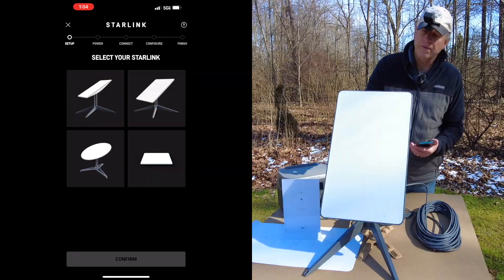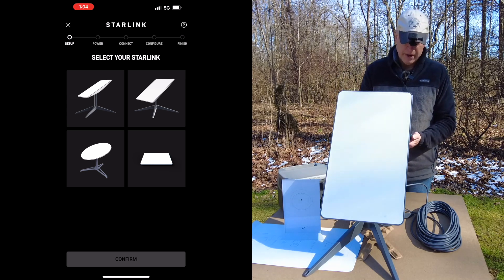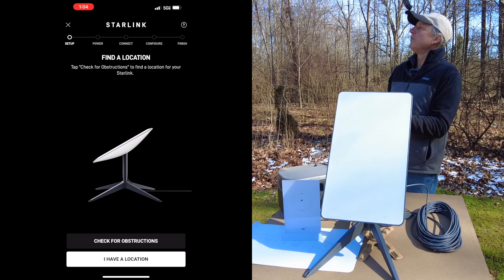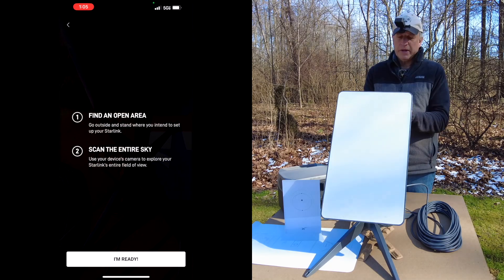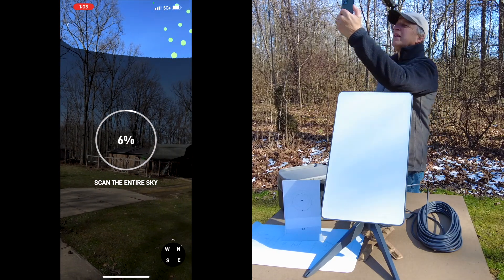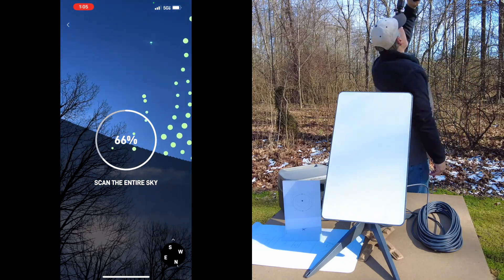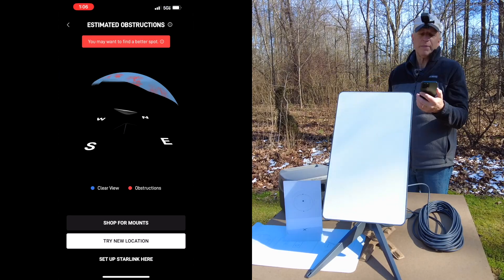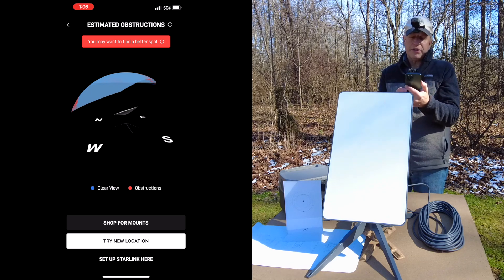In the app, they show a few iterations of the satellite dish — rectangular, round, square, or flat. I pick the rectangular one and confirm. It asks me to check for obstructions. It's mid-February so the leaves are off, but we have a large perimeter of trees. I point my camera up, scan the sky, and view the result — it says I may want to find a better spot, but we're going to try it here first.